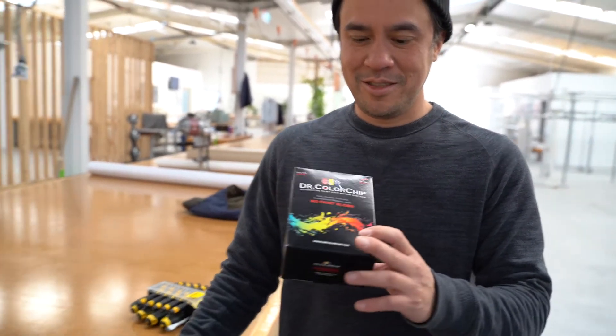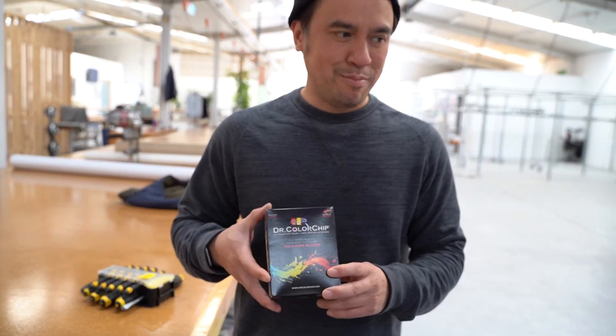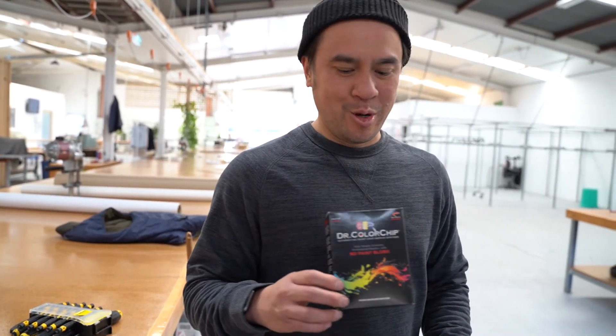What are your thoughts on Dr. Color Chip? After trying this today, I wouldn't recommend it unless your chips are super small. For the bigger chips, there's no point wasting your money.